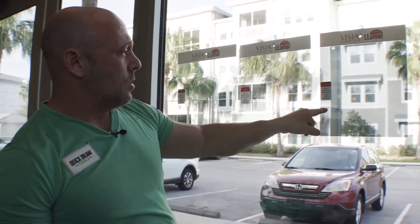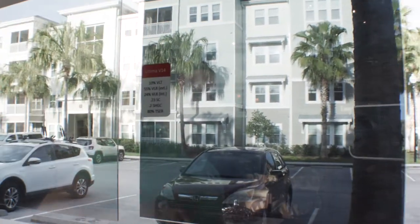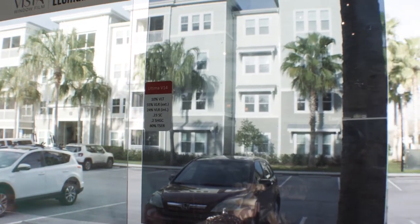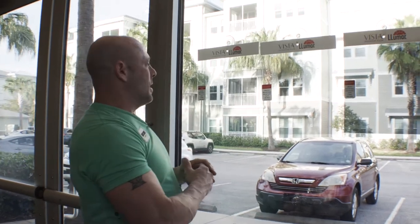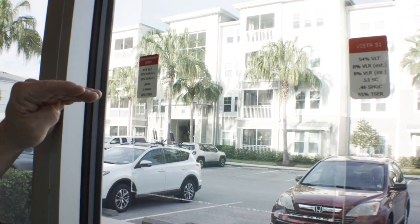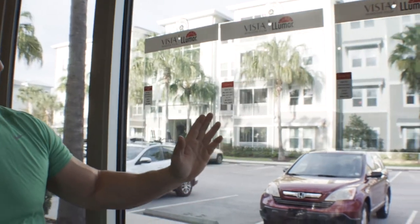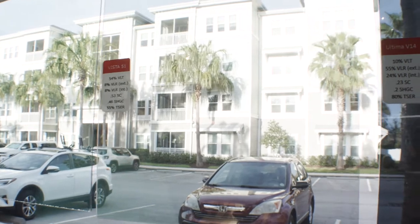This is my good, better, best. You can show them the teaser, shading coefficient, visible light reflectance interior and exterior — those are the specs that are going to be on the stickers. It's simple, easy to read, and easy to compare. You can see how this almost clear film keeps 50% of the heat out without changing the natural light at all, then a 55% slightly darker option, and then going into an 80% dual reflective.